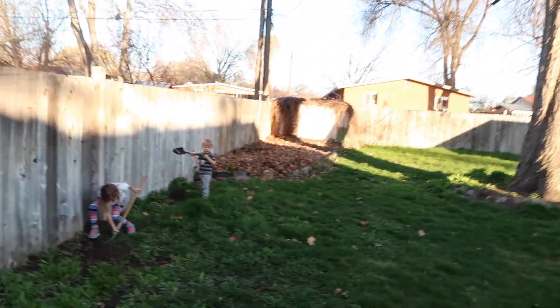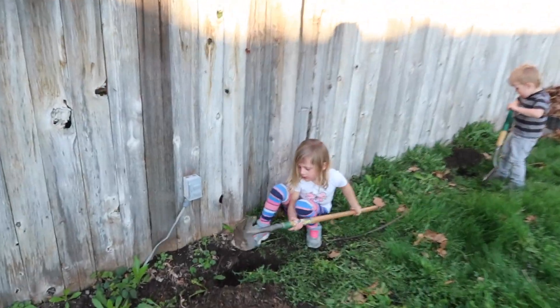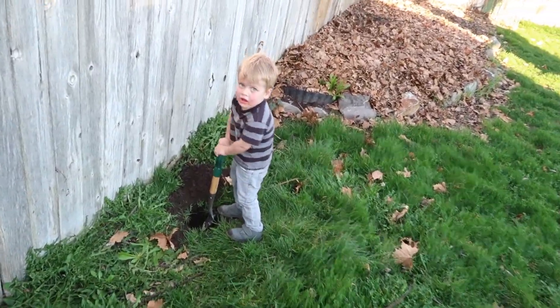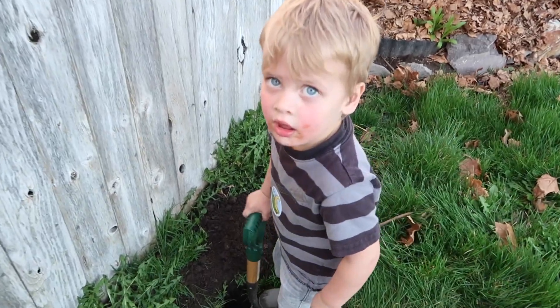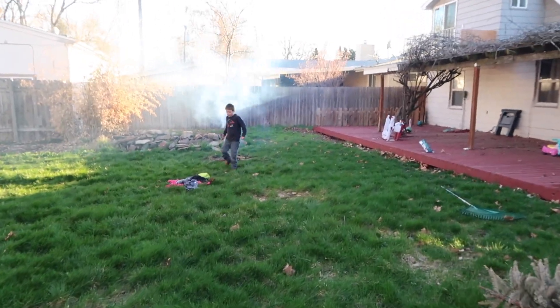Hey guys, it's spring and we're going to plant some blueberry bushes, raspberry bushes, and blackberry bushes. I got the kids out here digging. How's it going, Zion? Jordan? Good holes going. Blackberries going over here — maybe not the perfect spot but it's working. Jude is tending to the fire; I might use a little of that charcoal later.